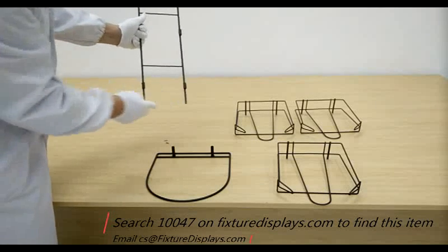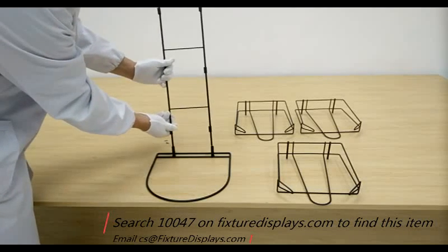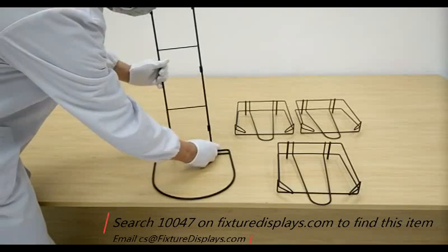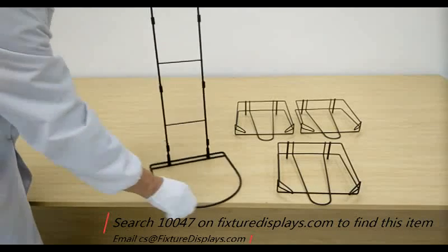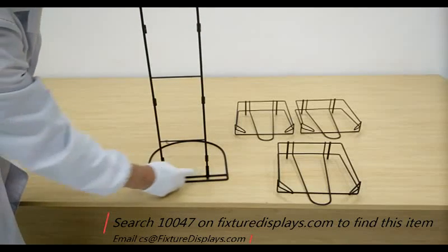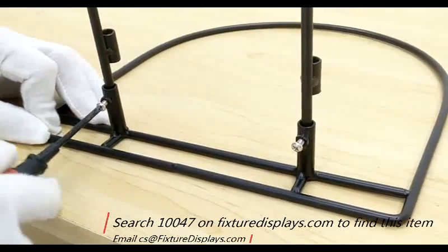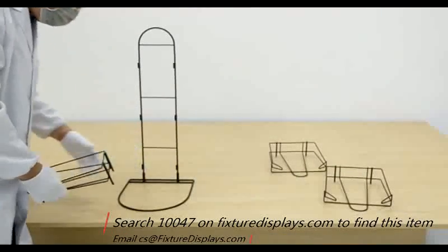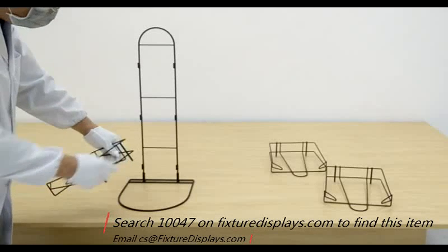First, you want to pick up the back panel — the U-shaped back panel — and insert that into the base. There are two sleeves on the base. Simply insert that, then turn that around and fasten two screws to the sleeve. The sleeve has a nut already welded to it, so you don't have to look for a nut, and the set screw will fasten that nicely.